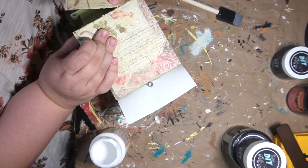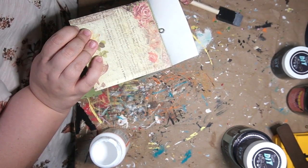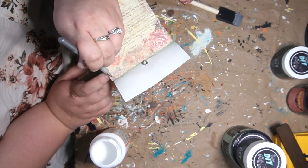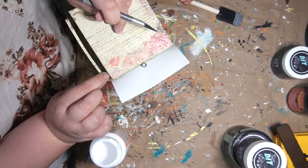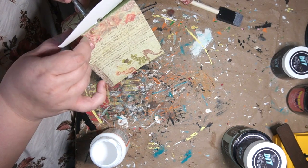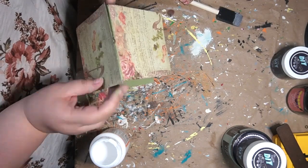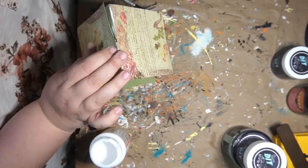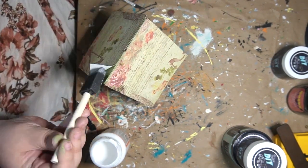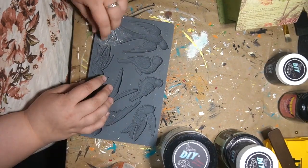I just grabbed my X-Acto knife and trimmed as close as I could to that edge. For the most part it worked pretty well, and I did go over it with sandpaper to get the rest of the little pieces. Of course, this one would not be made for outside — you'd have to put this one in your house because of the paper.